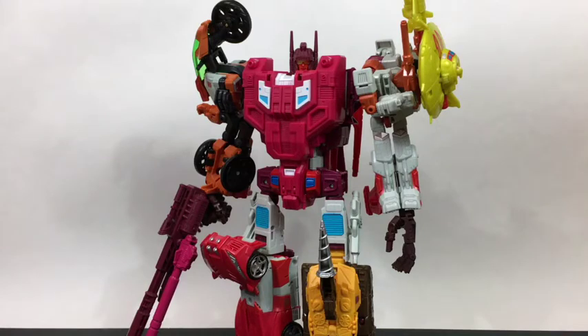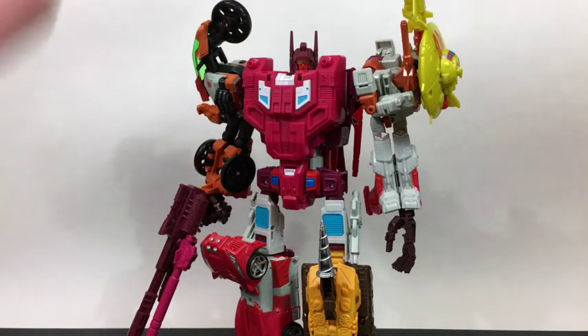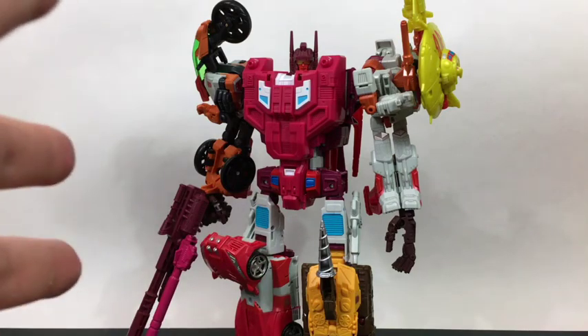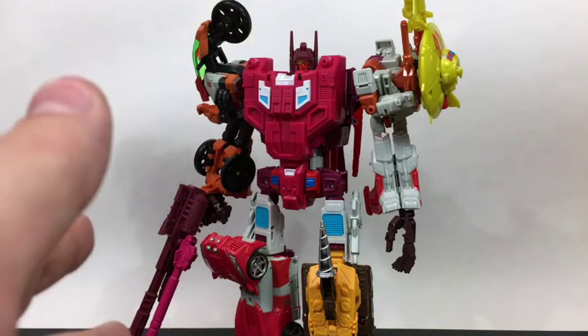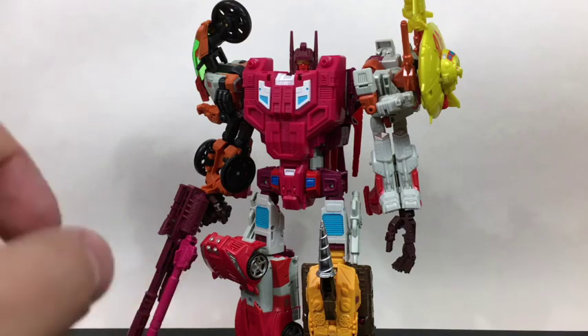That has been my look at Combiner Wars Computron and Combiner Wars Computron with the two Perfect Effect upgrade kits — I don't remember the serial numbers off the top of my head, but they will be in the description below. Love this guy. Thank you everybody so much for watching. Feel free to like, comment, subscribe — any combination of those three would make me a happy Rob. And remember, art — even if it has to be enhanced with third-party products — is more than meets the eye.